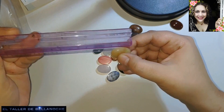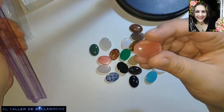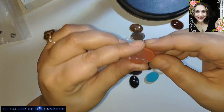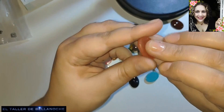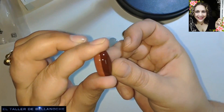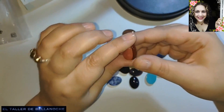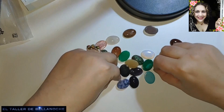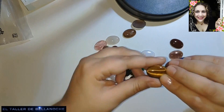Estos son cabujones simples, porque los cabujones dobles vienen así, con la pieza completa, redondo y redondo. Estos son cabujones simples. Y son muy bonitos. Vamos a ver si podemos distinguir las piedras.